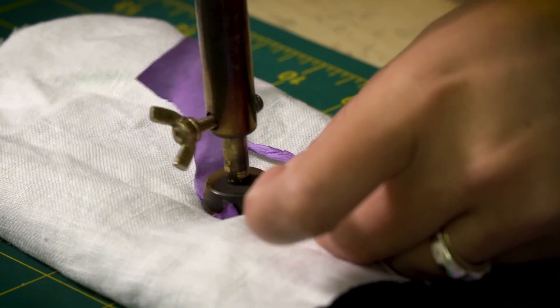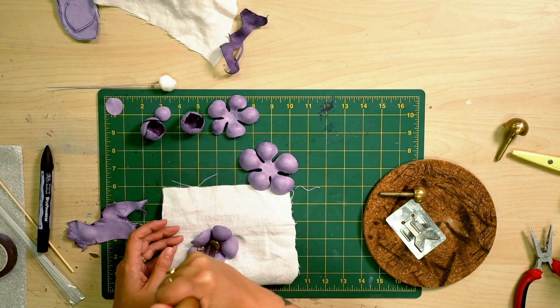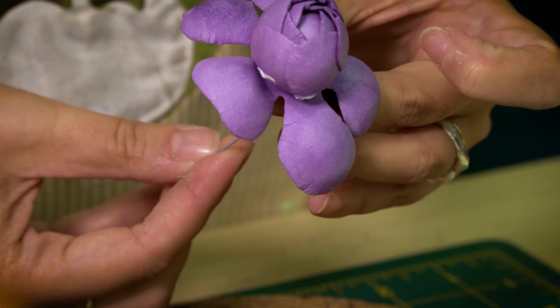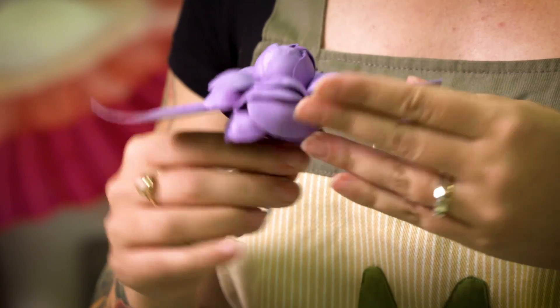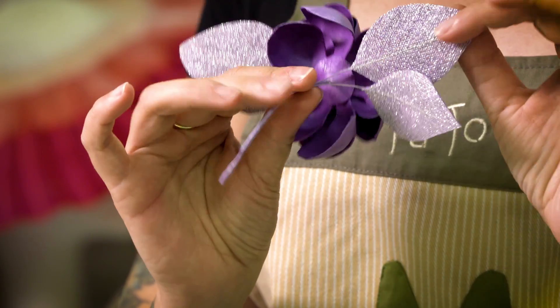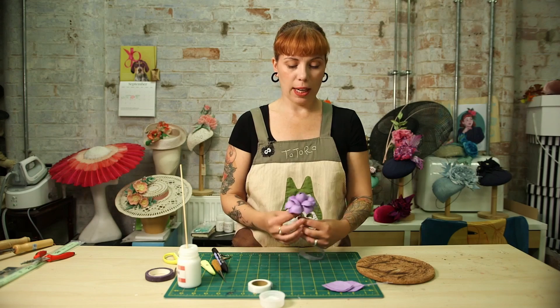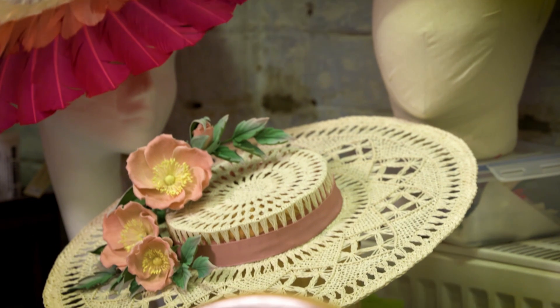Discover traditional French flower making techniques for brilliant blooms, buds and leaves, and how to assemble them for bridle, headpieces, hats and more. You'll be skilled up in leather stiffening and shaping and soon adding these stunning favorites to your latest headwear creations.